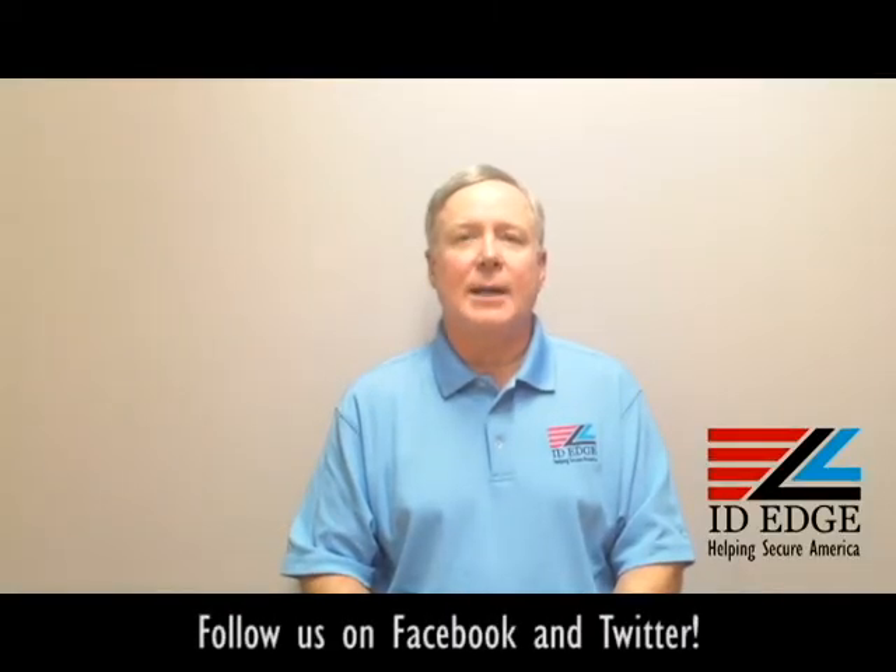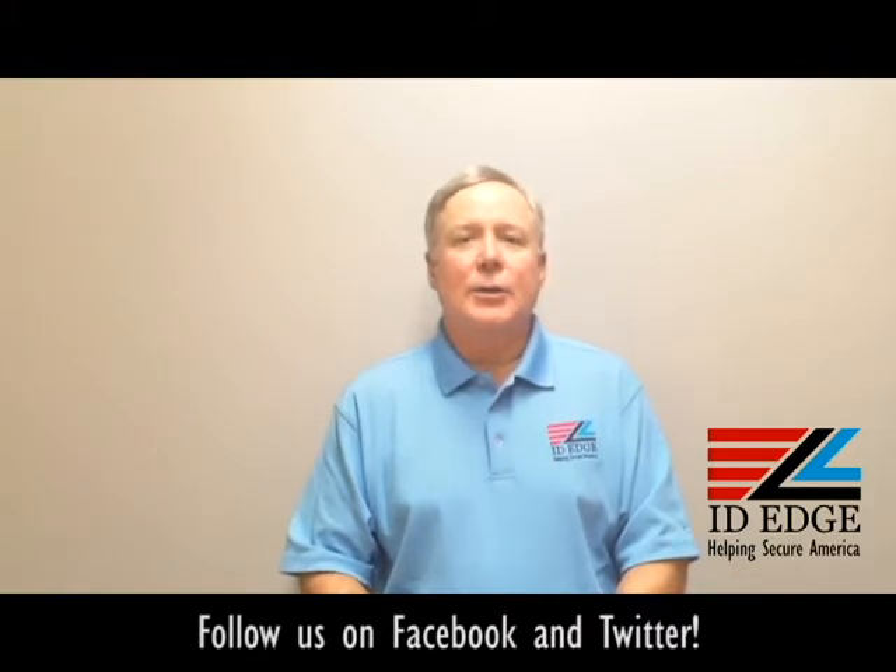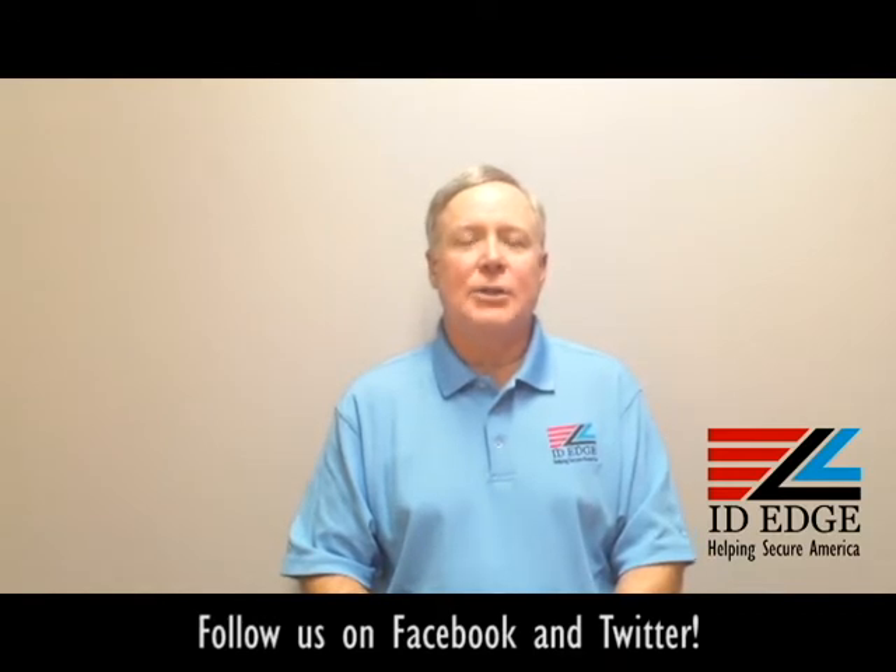This is the Ask Steve Show and I'm Steve. Today we're going to do a show-and-tell on a badge holder — a chrome badge reel. And as always, at the end of the show we're going to have the bad photo ID of the day.